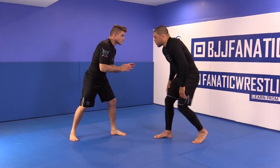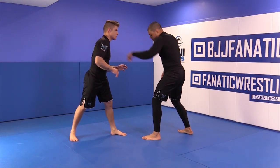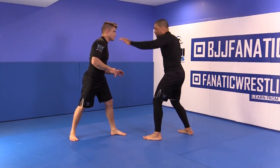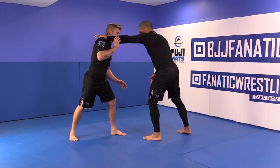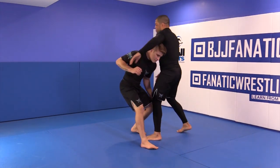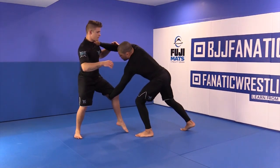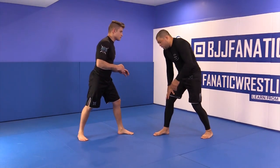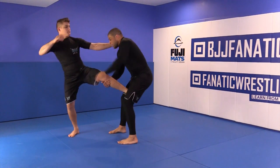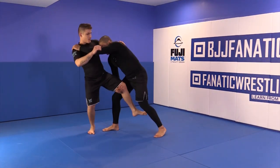Never reach with the hand on the same side as your forward leg. If my left leg is forward, don't reach with the left hand — because then he can shoot that leg and you have no defense. So if this leg is forward, I push with this hand and reach with the other. And I like to start stepping outside as I'm pushing — don't step inside.